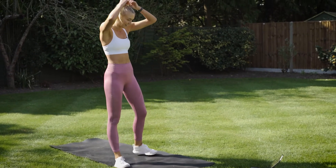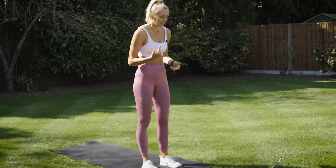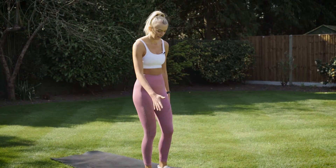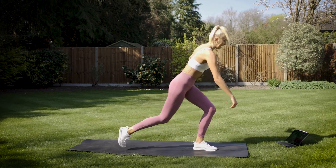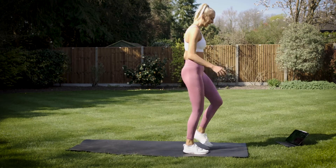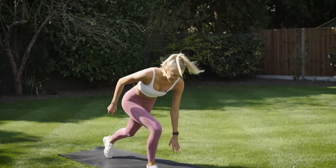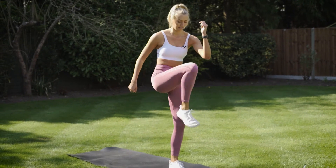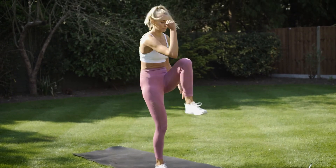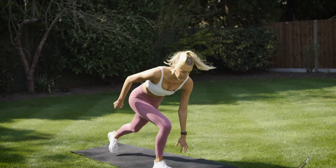Guys, are you sweating? I'm sweating. Next up we have got reverse lunge knee drive — a cheeky little lower body burner, working into those glutes. Drive that knee through — join me in three, two, one — and twist, and lift. Engage that core. Get into that rhythm, get into that flow, feel that burn. Really twist through the core — get that elbow all the way to the knee on every single rep. Awesome work, guys — 15 seconds. You are so close to completing this workout. Three, two, one.